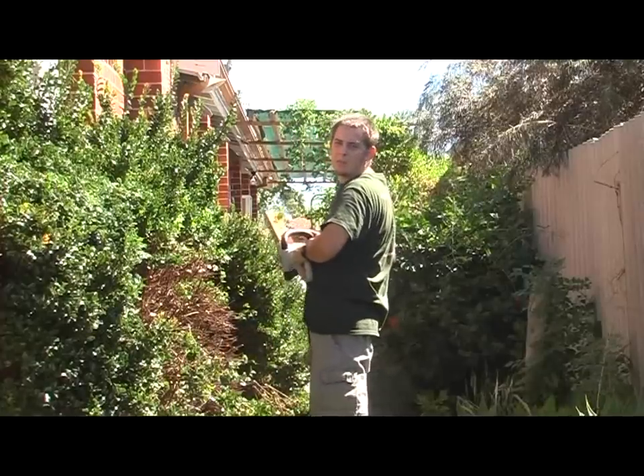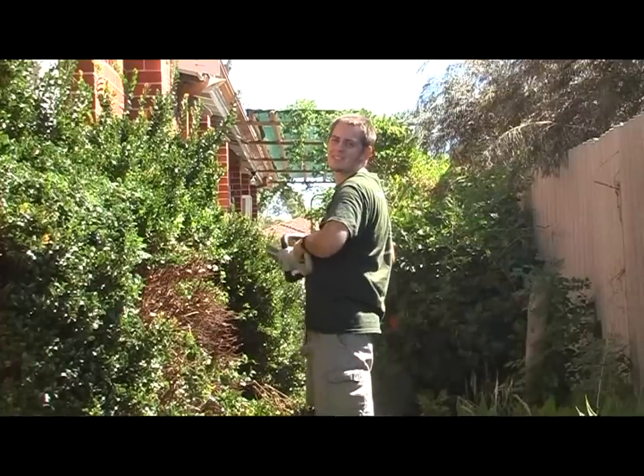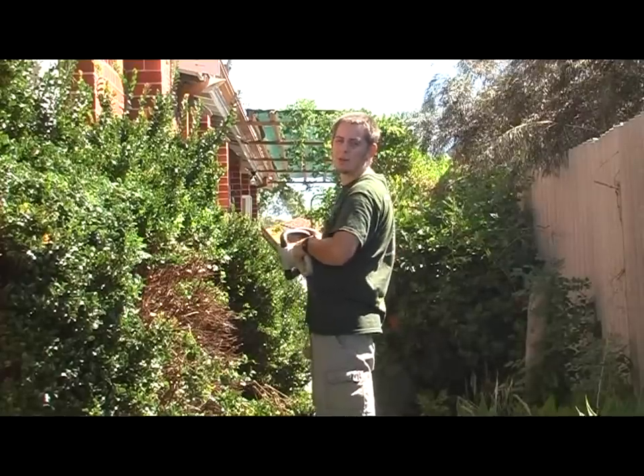You'll see me gently moving back and forward in a kind of saw action, and that just helps it to work through the branches so that the machine doesn't have to do too much work.